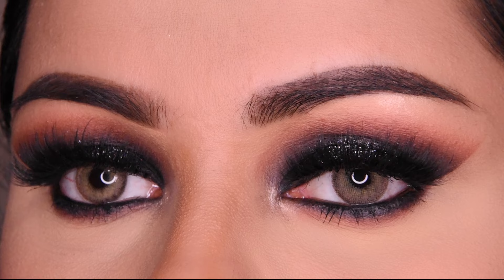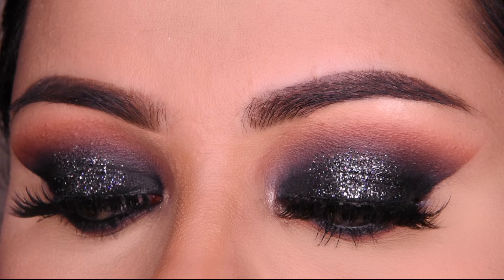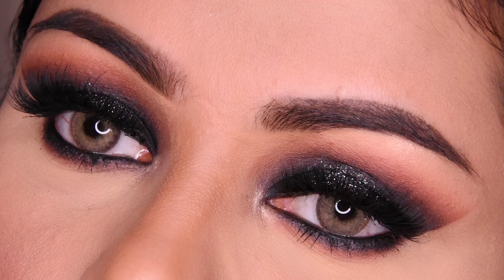Hi everyone! In today's video, I will tell you how you can do this black glitter smokey eye.